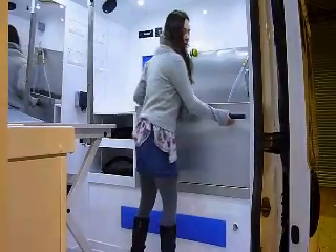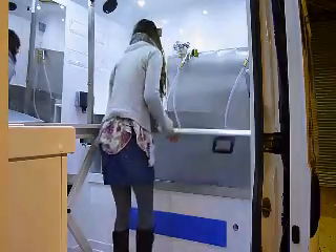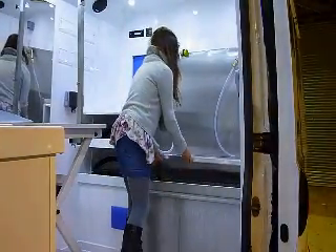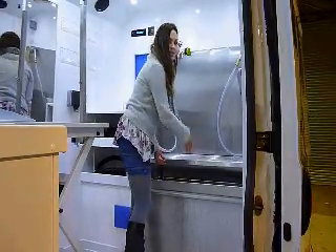Here's the bathtub. You can open the door all the way — you just lift it up and push it right down. This shelf here is removable, so you can take it out — lift it up and take it out if you've got a larger dog.